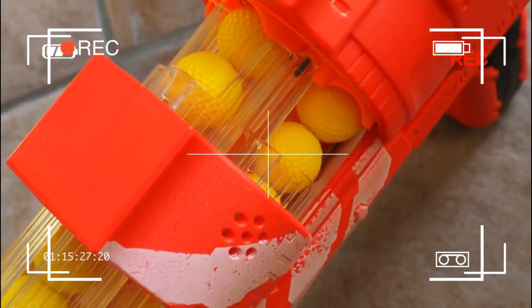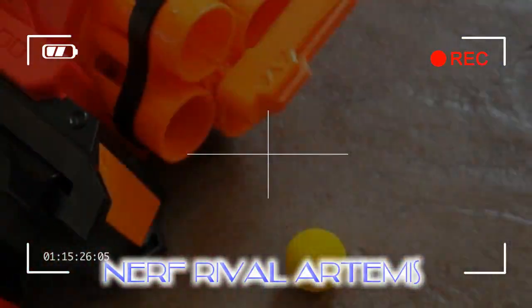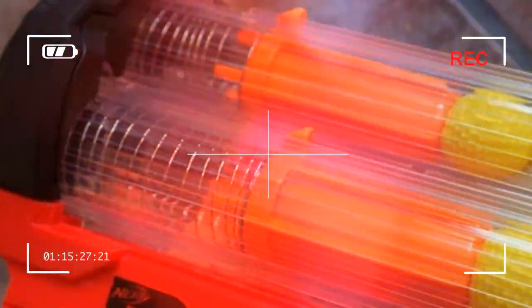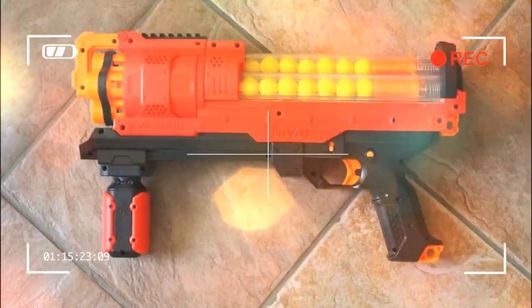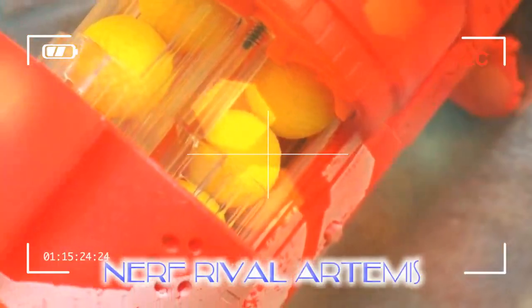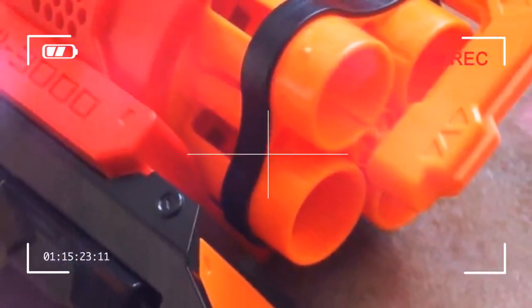The NERF Rival Artemis 17-3000 sits right in the middle of NERF's Rival range, which caters for foam-popping veterans in their teens or later. It's a spring-powered, pump-action blaster with capacity for 30 of the golf-ball-shaped rival rounds. The Rival Artemis is an ideal introduction to this more advanced blaster series, offers decent value for money, and it's a ton of fun, too.